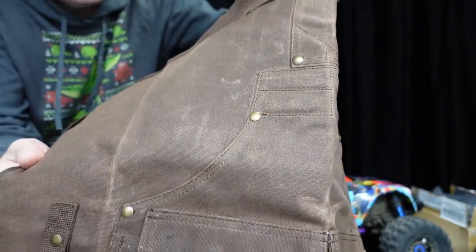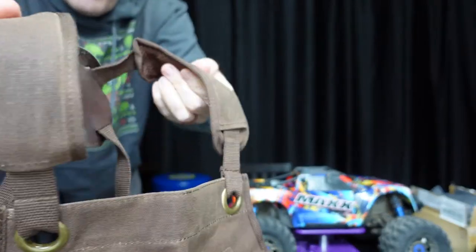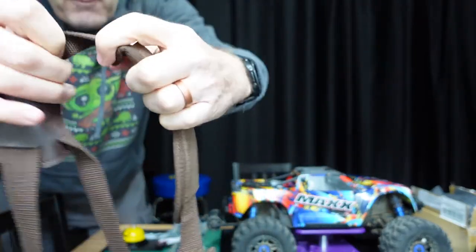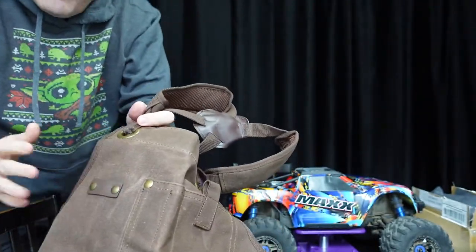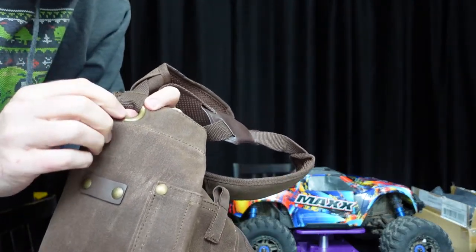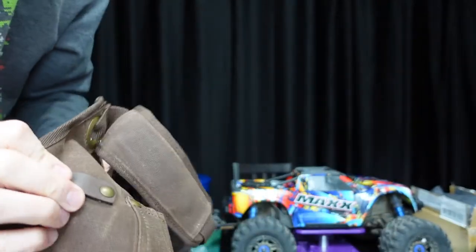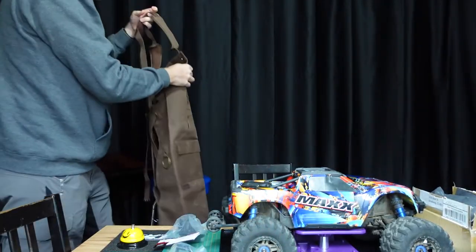Here are those padded shoulders it mentioned. Anybody who has used anything that goes over the shoulders can attest that a little strap like this can get a little annoying — and actually painful — after a period of time. Also look at this nice metal hardware right there: a nice big ring. Can you see that? Let's go ahead and put it on and talk about it some more.